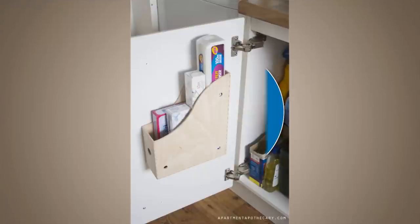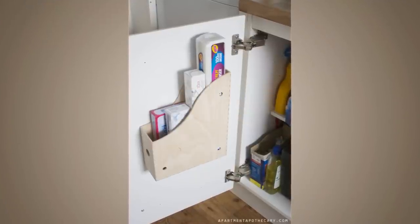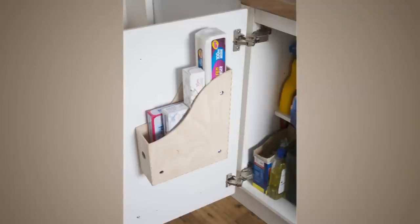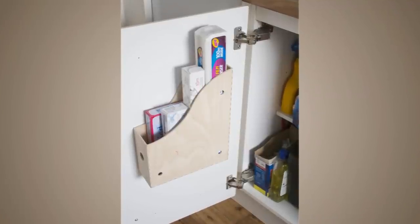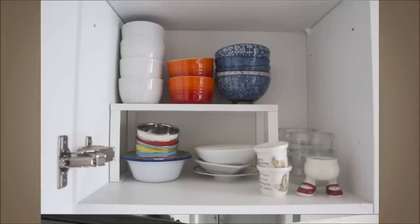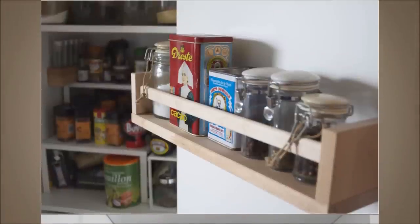5. Add Extra Space. Screwing Nuff magazine files inside of a kitchen cupboard incorporates space to store bulky items like chopping boards, cleaning products, etc. You can also fix Bekväm spice racks inside of your food cupboard doors or install a Vittsjo bookshelf.